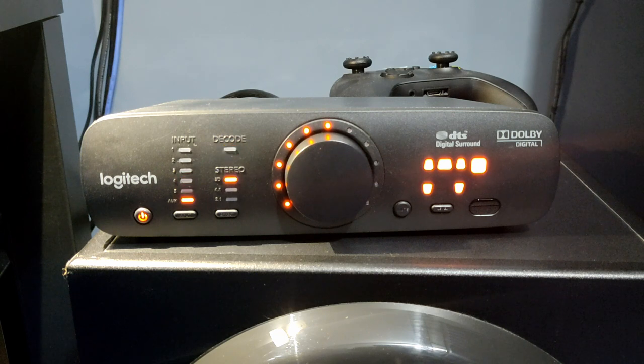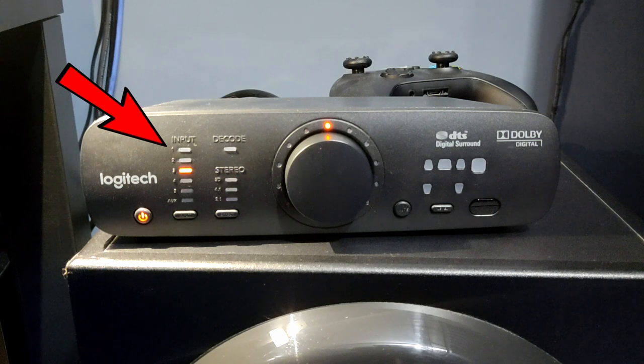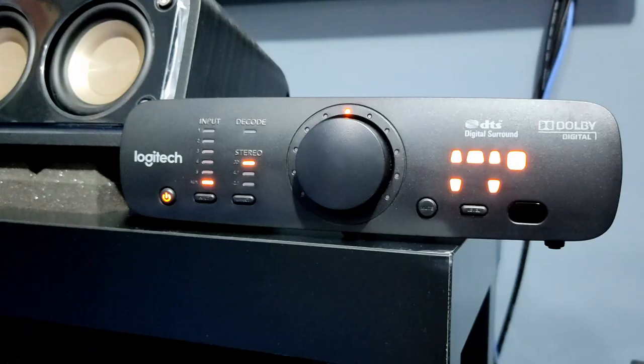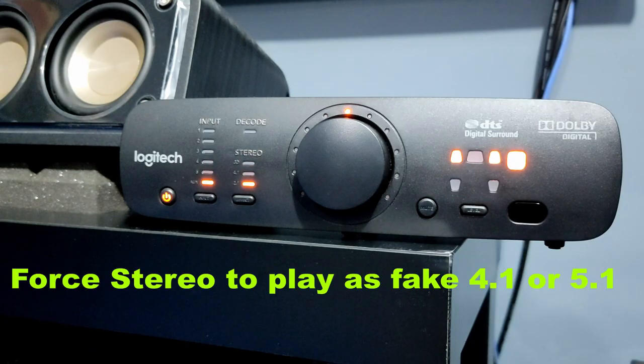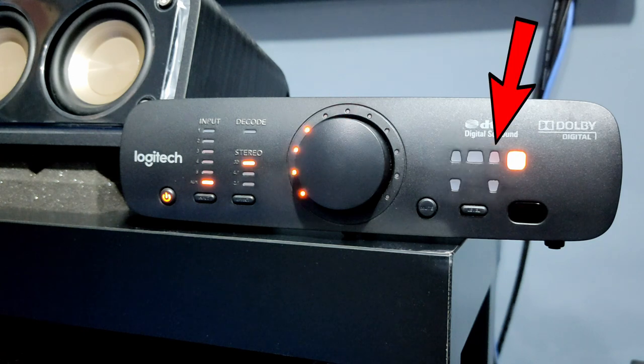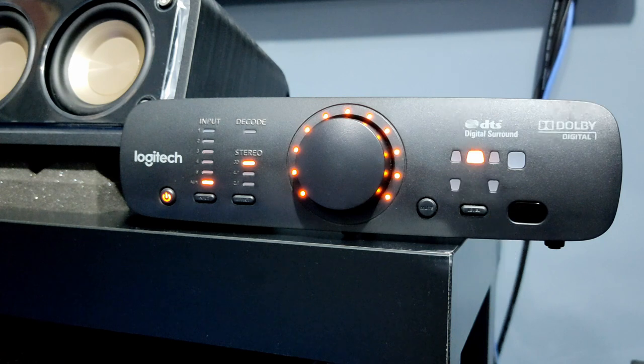It feels plasticky and has a real low weight to it. The input LED displays inputs like optical and analog. You can switch it easily via the small remote, and you can also force stereo audio to play as 2.1 or 4.1. The console also has LED notification for all 5 speakers, which is helpful for adjusting volume levels for individual speakers.